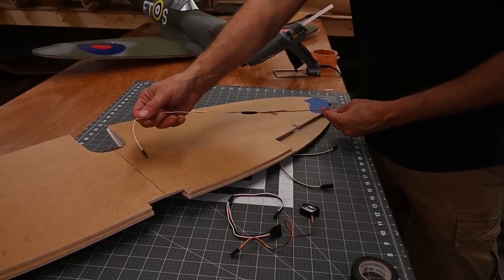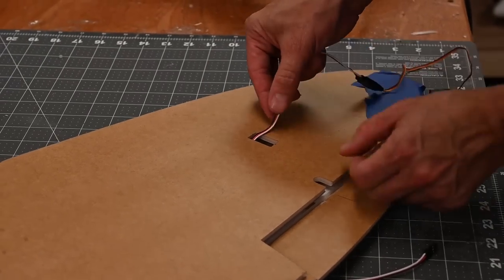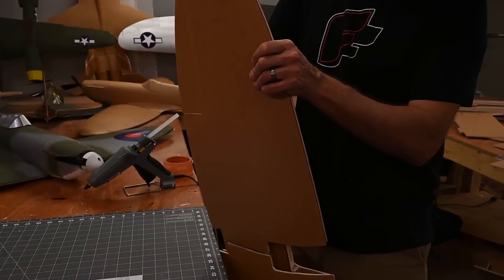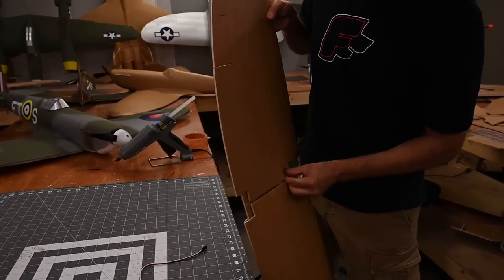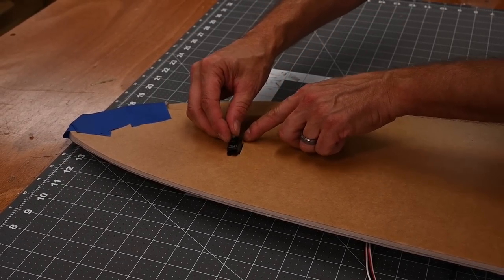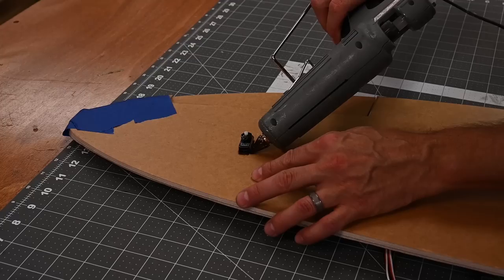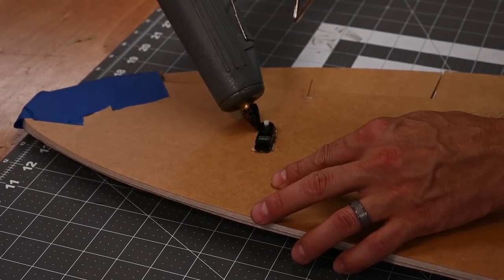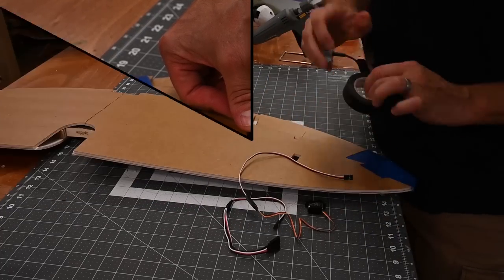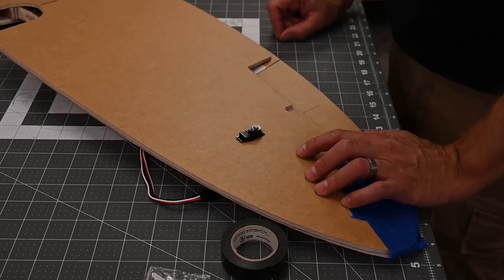Once I've got the extension connected to the servo, I'm going to go ahead and feed the wire through this knockout in the wing. Sometimes you can push this through; other times you may need to turn the wing vertical and let it drop through. Once your wire's through, go ahead and rotate your servo and put a drop of glue on either edge. I'm also going to run a bead of glue along the sides. Once that cools down, we'll go ahead and do the same thing on the other side.